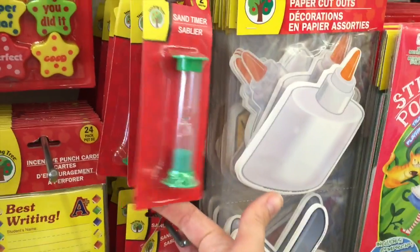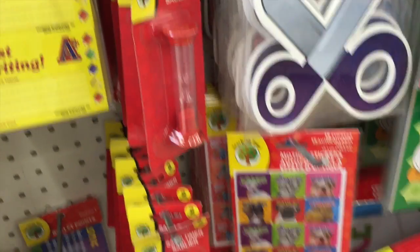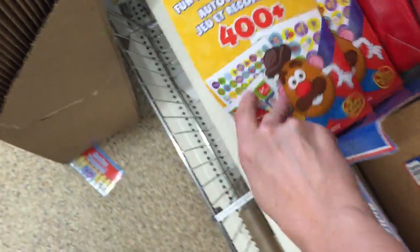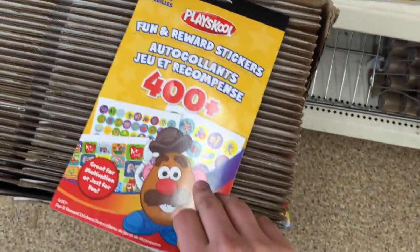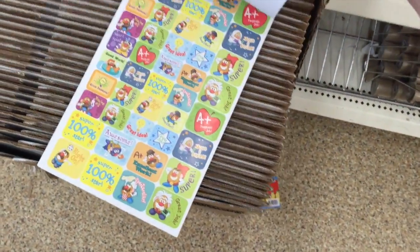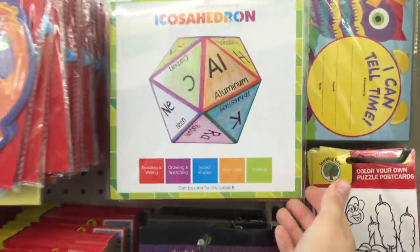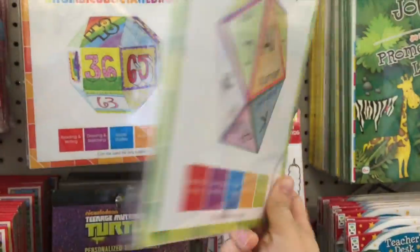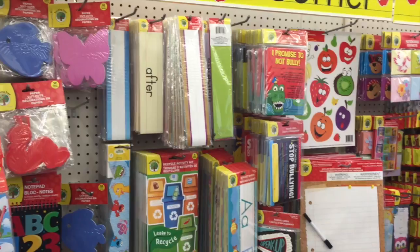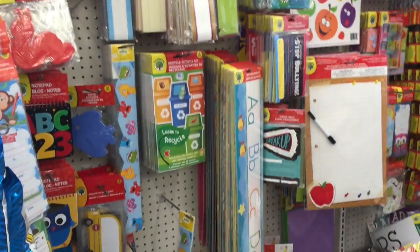One of my favorite Dollar Tree buys is also this timer — they come in all sorts of colors. These are so inexpensive you could buy them and put them in different groups that are working; they go for two minutes, which I use all the time. The number one thing for a teacher to buy at the Dollar Store are reward stickers — you can buy packs with up to 400 or even 800 stickers, and they're pretty good quality. And a brand new favorite find this year are these different mathematical cubes that you can draw things on, make pictures on, have games on — a great group project. Definitely don't rule out the Dollar Tree for your classroom needs.